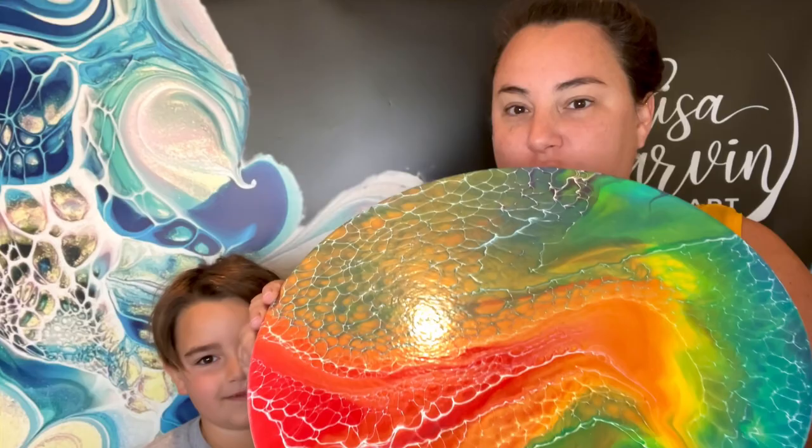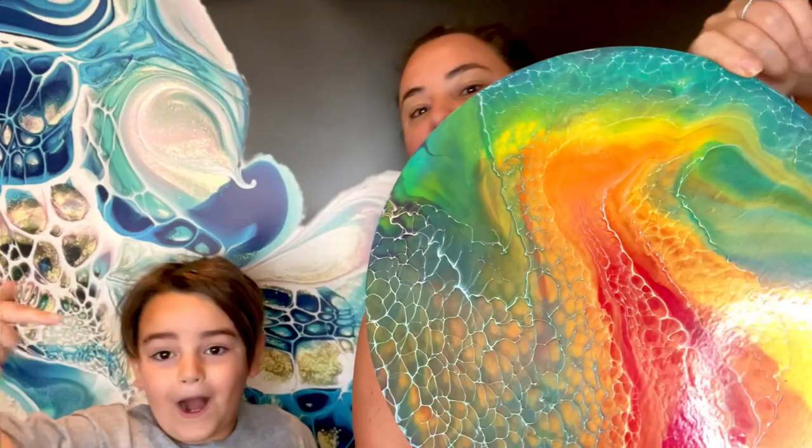Hey guys, how are you doing? Subscribe to this video. Today we're doing something fun — everyone really loved my last rainbow video, which dried so nice and is already sold. But she's not resin yet. This is all going to be sparkle, so I thought it would be fun to do an interference rainbow piece.